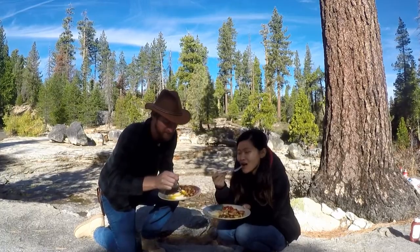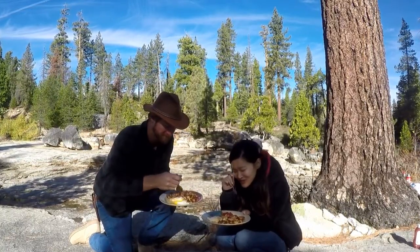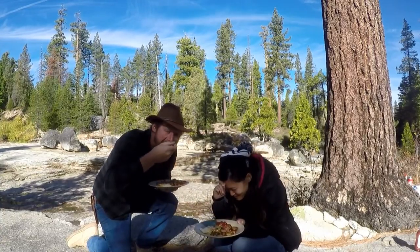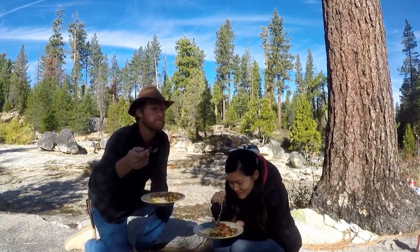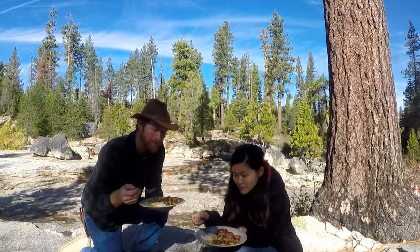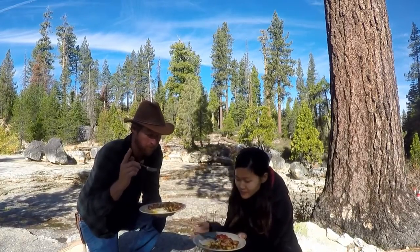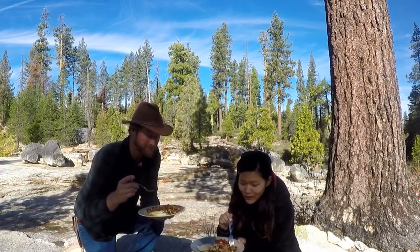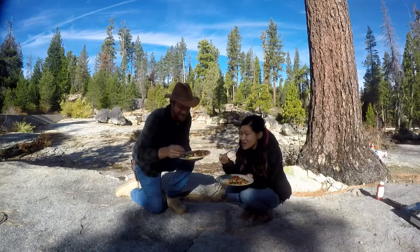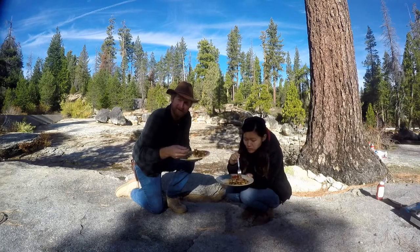Give it a taste test. What do you think, babe? Everything that we bought in the store. Yeah, nothing foraged here. But it's still bushcraft because we're out here in nature. I've got to say, if there's one thing that Americans do right, it's breakfast. I thought you were going to say ketchup. It's ketchup.